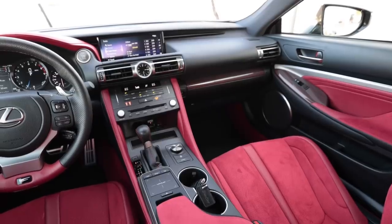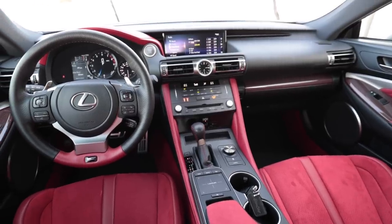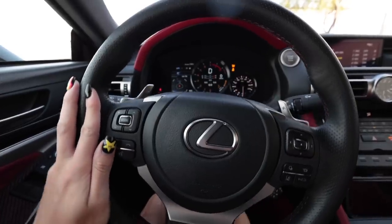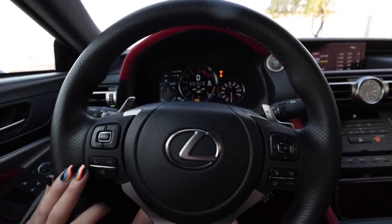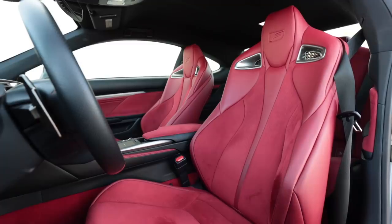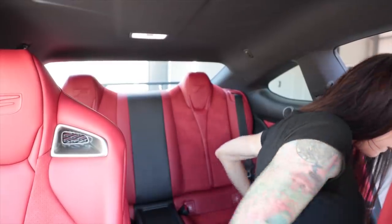Since I've already reviewed an RCF in the past — there's a link above to that video — I'm just going to focus on what is Fuji Speedway specific. Starting with the obvious: these circuit red leather and Alcantara suede seats. It's named after a speedway so this thing better have good bolstering. And yeah, this is super good bolstering — they're really comfortable seats too.